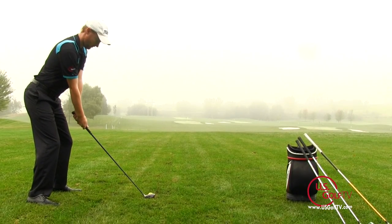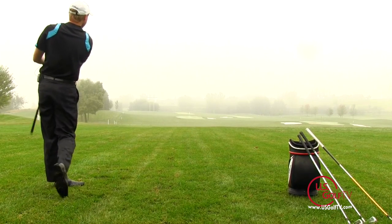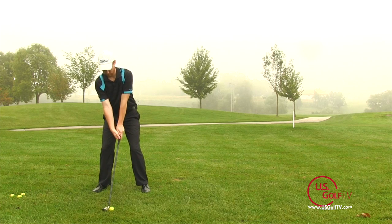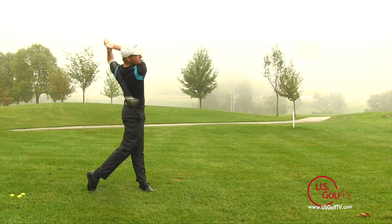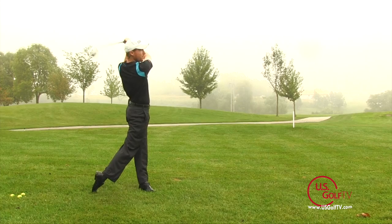Hey golfers, Troy Klongerbo here with U.S. Golf TV, and today we're going to talk about technique when hitting hybrids. The main key thing to understand when you're hitting a hybrid is that this club is versatile. It's designed to be a mix between a wood and an iron, giving you some of the positive traits of both while delivering optimum performance.